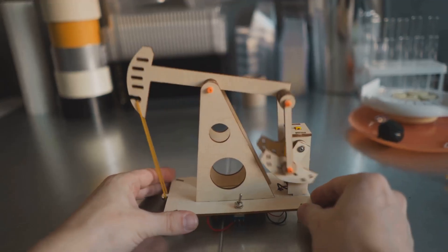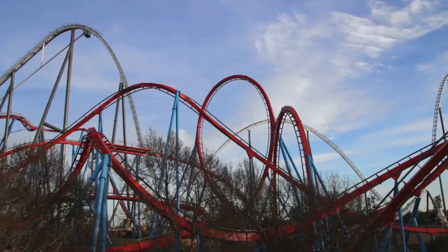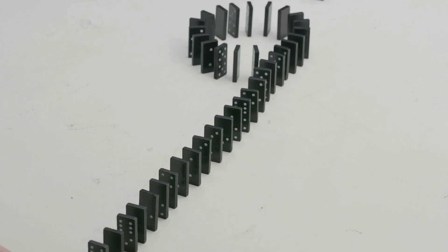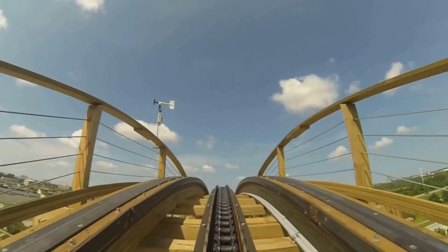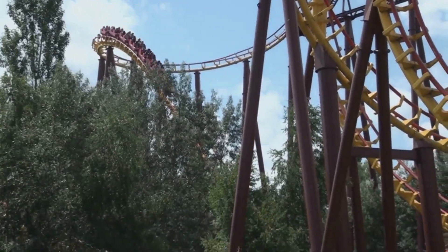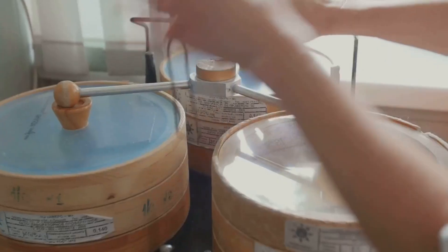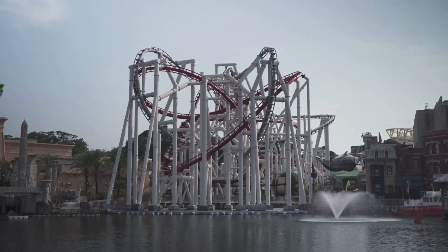Time for the main event — the vertical loop. The marble needs enough speed to stay on track even upside down. Shape a flexible piece of cardboard into a small loop, starting with a 4 to 6 inch diameter. Smaller loops are easier for the marble to conquer. Connect the loop smoothly to your ramp — no sharp corners. Add supports to keep the loop steady. Test it: let the marble go and watch. If it falls, check your ramp height or loop size. Too slow? Make the ramp higher. Loop too big? Make it smaller. Adjust, test, and repeat. When the marble makes it through, you've mastered the loop. That's real engineering in action.